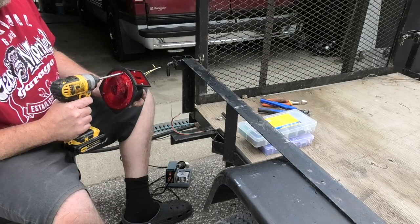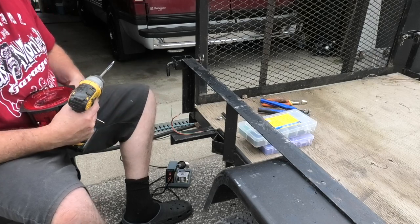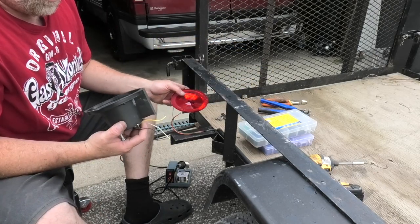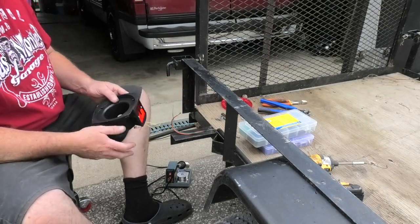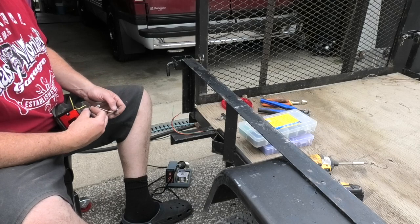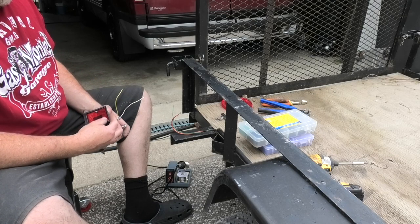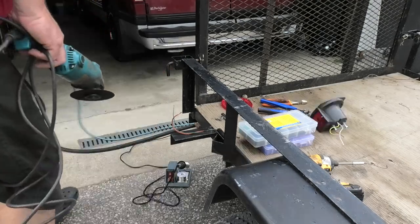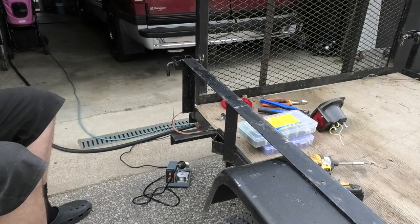Let's get this thing apart and have a gander at it. Didn't even come with instructions. Looks like one's a marker light, black's a marker light, white's probably ground. This is just gonna confuse me — I guess the trailer's still a ground somehow. Who wired this thing?